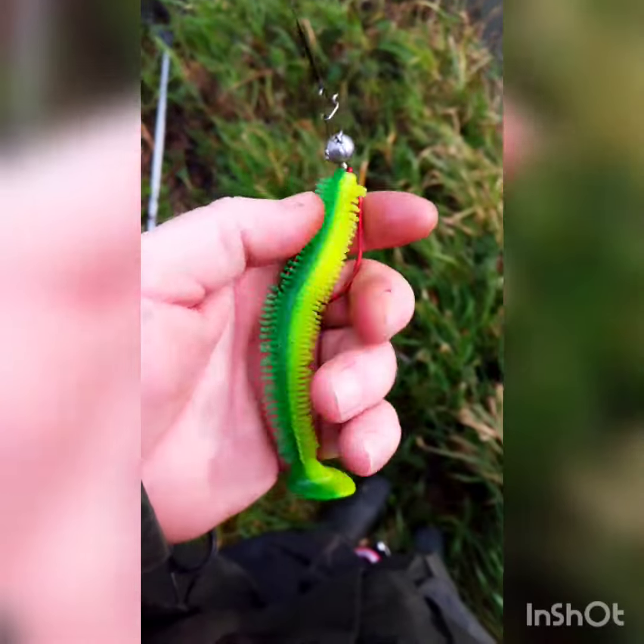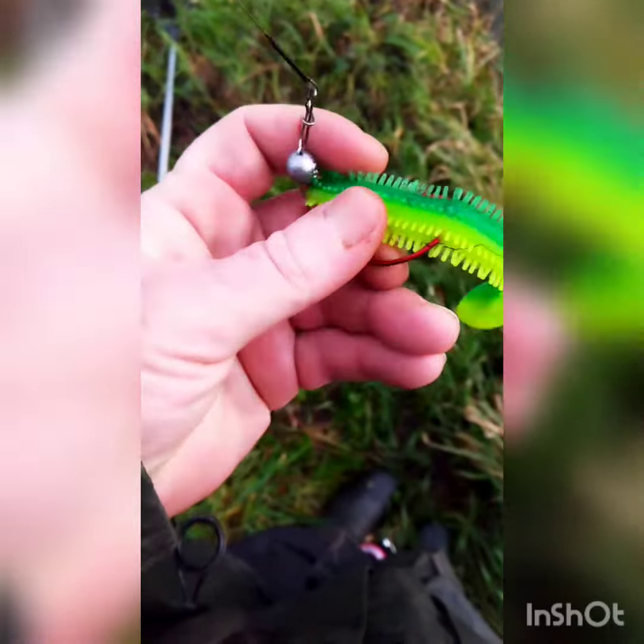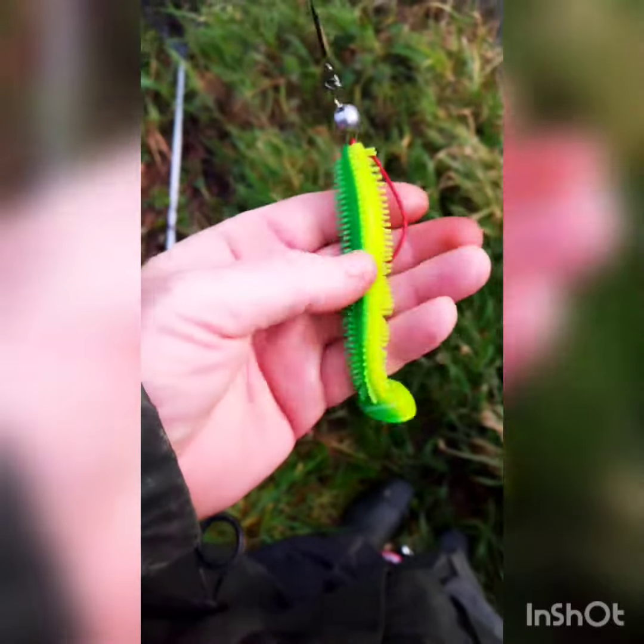It's a lovely little lure. A bit oily and smelly when I first took it out of the packet, but it fits lovely on this hook. Really bright, got good action to it. Let's see if I can show you that in the water.